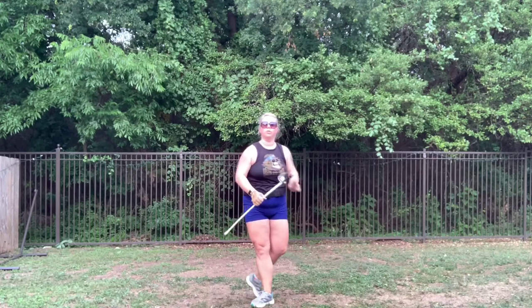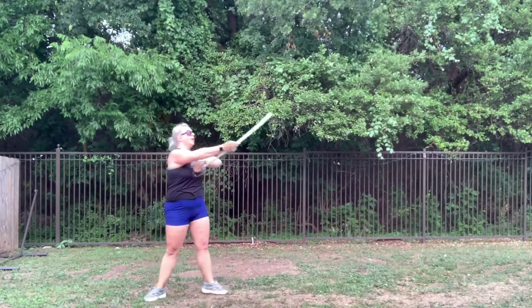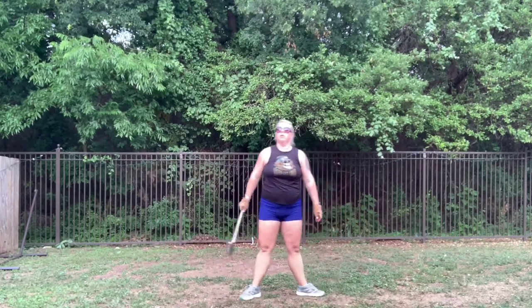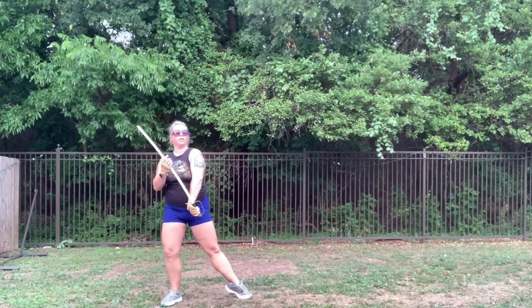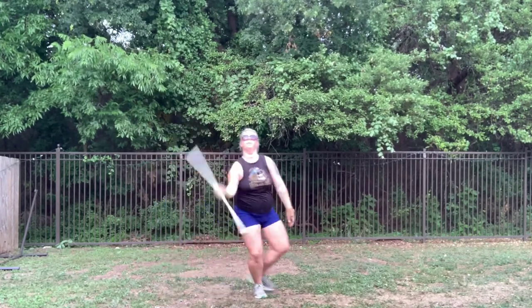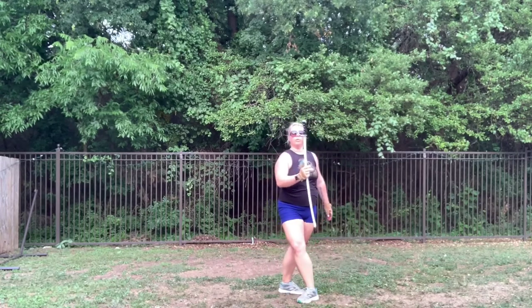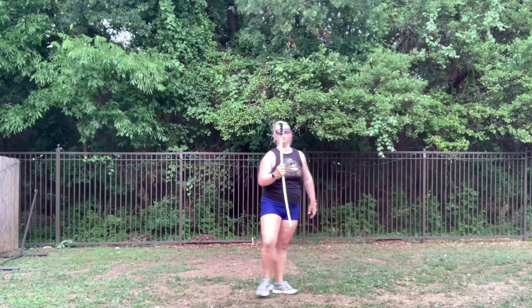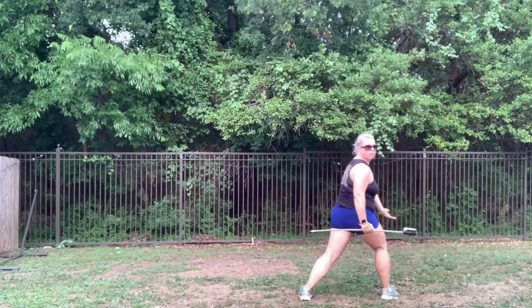I'm going to do the ugly sod underneath that, so I go left right brush step — trying to do the ugly sod while the double is rotating. Step step out, stepping across with my right foot. From here I'm going to step on my left foot and pull my right foot into passé as I flourish around.